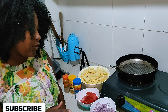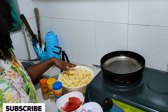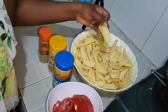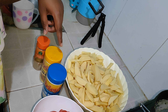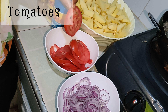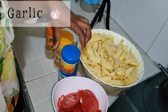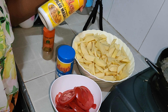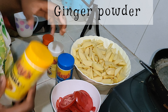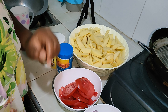Let me show you the ingredients. Our main thing is the potatoes, which have been chopped the chips or fries way. We have the tomatoes, chopped in a circular shape. Then we need garlic powder — if you don't have the powder you can use the natural one. We have ginger powder, and then we need coriander. All these are in powder form.